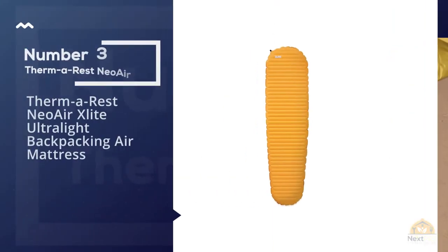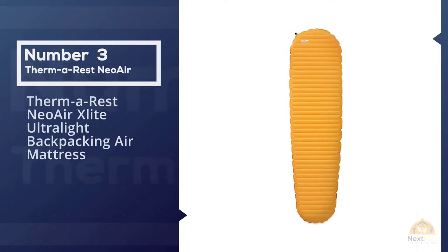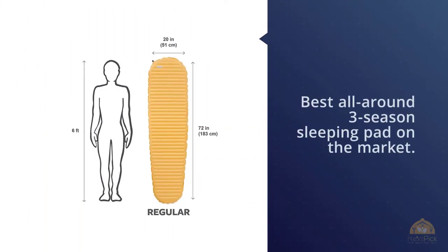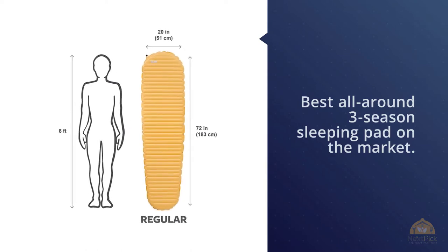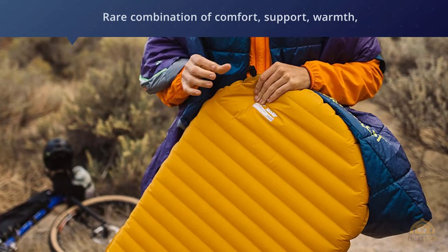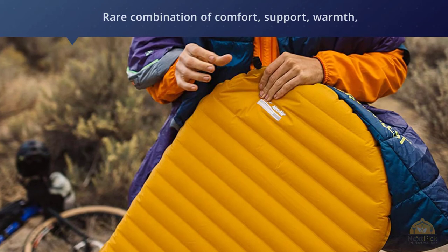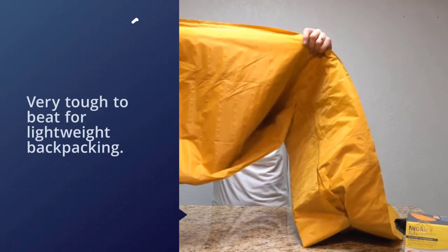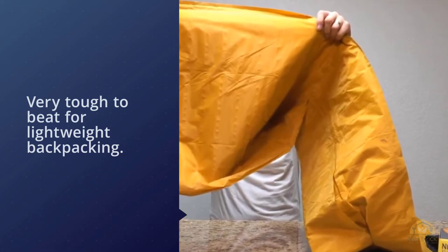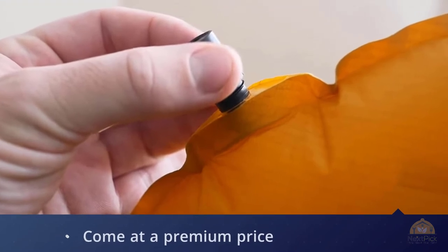Number three: the Thermarest NeoAir XLite ultralight backpacking air mattress. In our opinion, the NeoAir XLite is the best all-round three-season sleeping pad on the market. The XLite has a rare combination of comfort, support, warmth, and weight that makes it very tough to beat for lightweight backpacking. This pad does come at a premium price, but it's well worth it. The main knock on the XLite is that it makes a crinkle sound when you shift around in it — it's a bit noisier than other pads, but it's really not that bad. This pad also comes in a slightly warmer and shorter women's version.